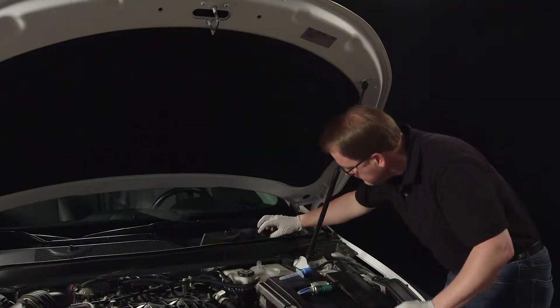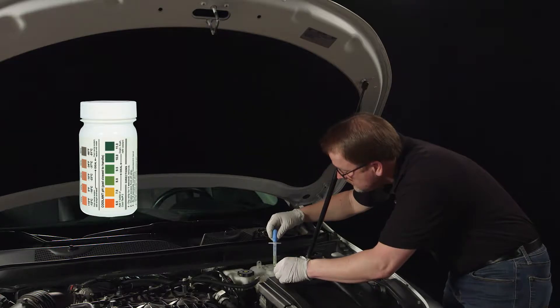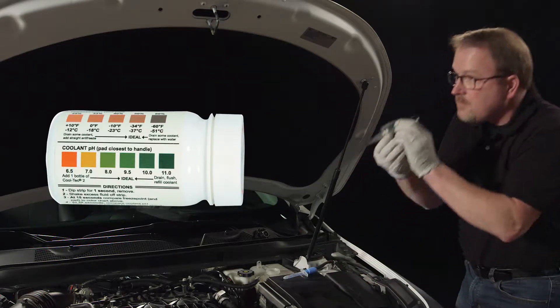Servicing the cooling system begins with testing the coolant. Use a multi-coolant test strip to check the condition of the coolant, or test with a coolant refractometer. When testing, both freeze point and pH should be in the normal range. If not, a coolant service should be suggested.